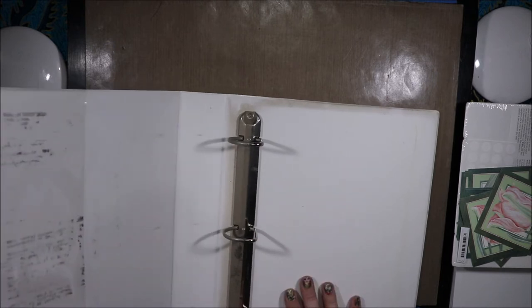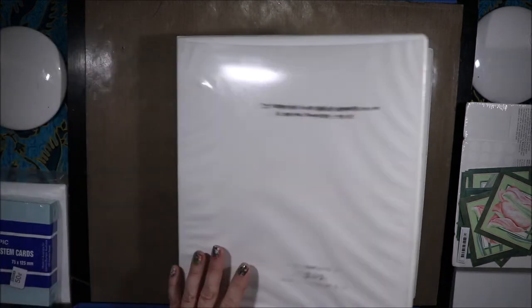And then I grabbed this folder, because it was $1 or $1.50 or something. It needs a bit of a clean, but three and four ring binders are pretty expensive here, and I store all my stamps and my dies that are too big to go in my other storage solution in here. So I grabbed that.